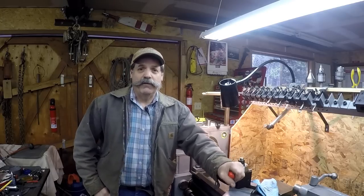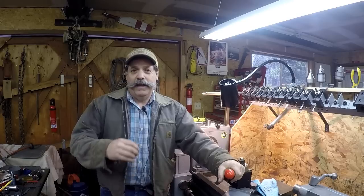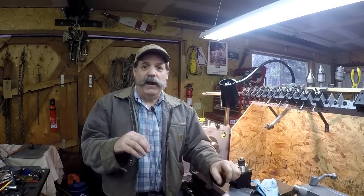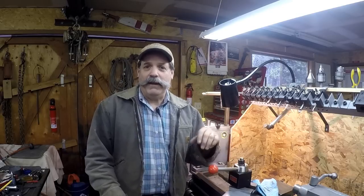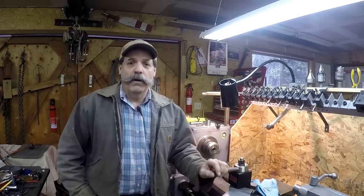How you doing guys? Randy Richard here in the shop. The other day I had my steady rest project where I redid the buttons, and I realized I really should make some mounting bolts or studs to mount it on the compound for the follow rests.